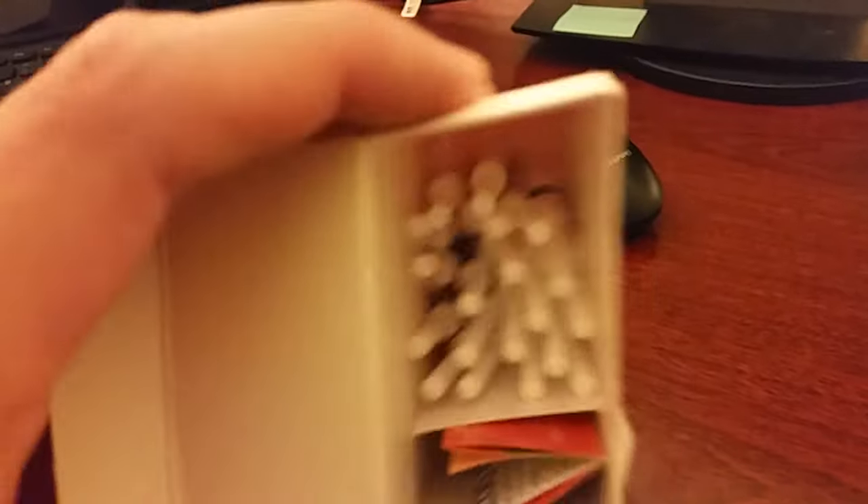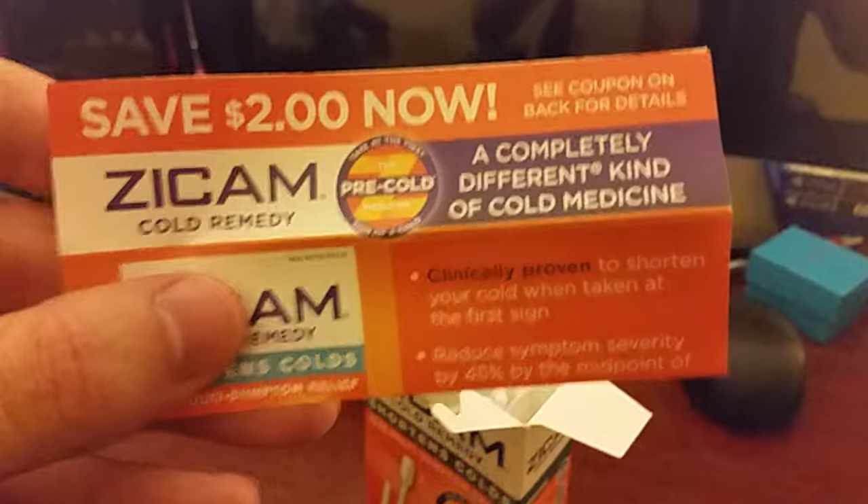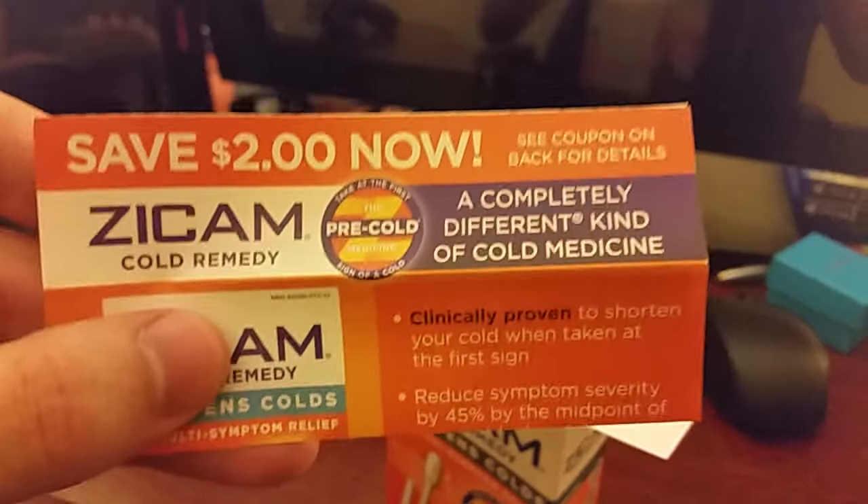Look what's inside here — thirteen of these. And if you pick one of these up at the store, just pop it open and take the coupon out. It says save $2 now. So just pop open the top and grab that out, because I wish I would have known that.